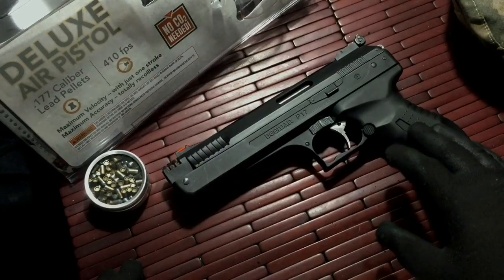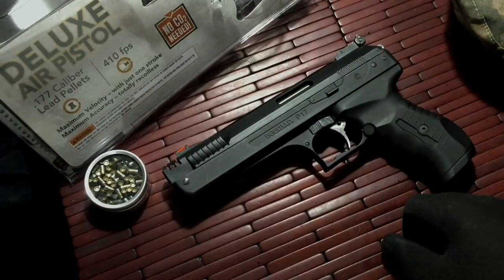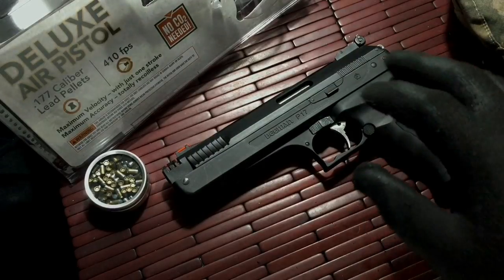When I first saw the gun, I was a little leery — I didn't know if I wanted to purchase it or not. But once I got it home and opened it up and tried it out, I fell in love with it. It's actually a really great gun.